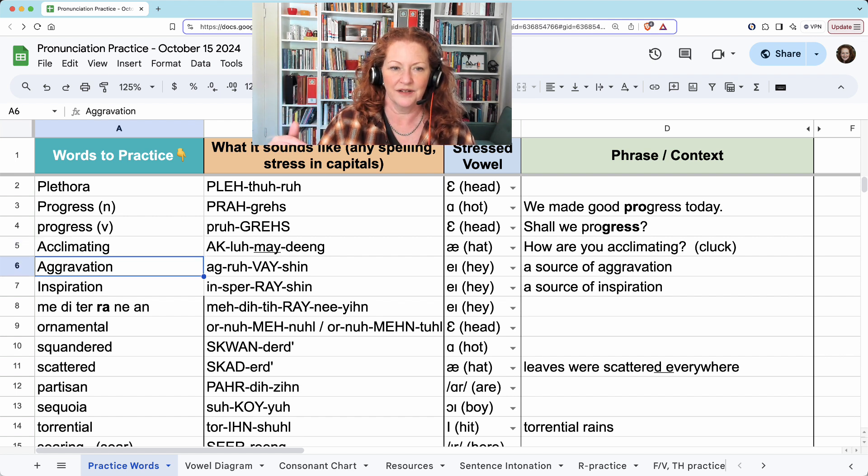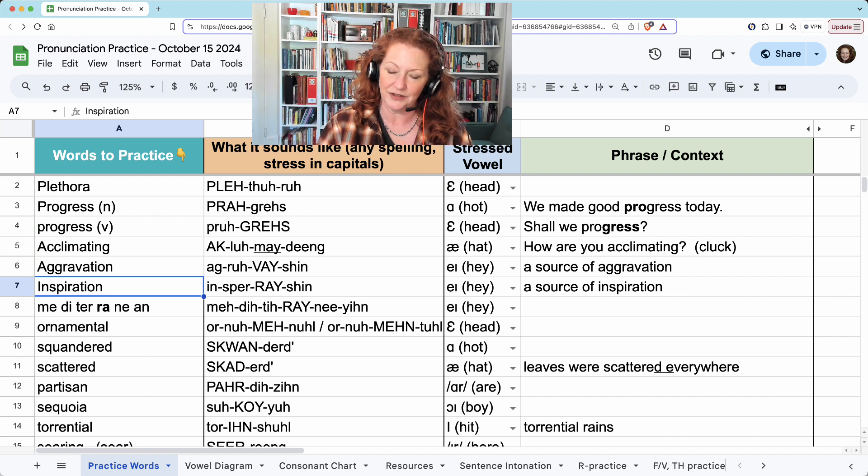Aggravation. Make sure you have top teeth on bottom lip for the V. A source of aggravation. And inspiration. A source of inspiration.